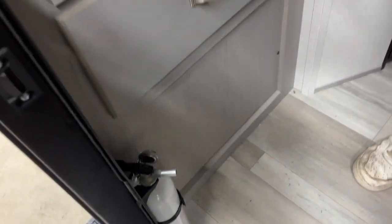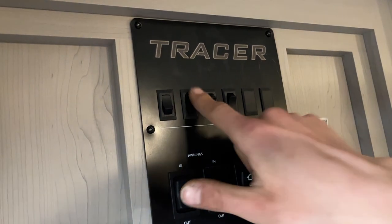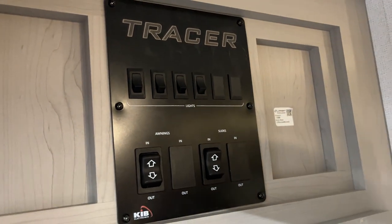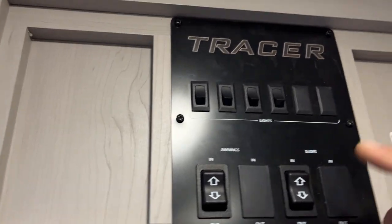As we step inside, first thing on the left is your fire extinguisher — standard pull the pin, point, and shoot. You have drawer space and a little closet space there. Up top you get all your light switches. On the left are your interior lights, center-left is your awning light, center-right does your speaker lights, and far-right does accent lights across the front of the unit. The light inside your entry door is the same motion-sensing light as the one in the front compartment and in the bathroom.